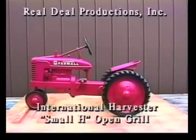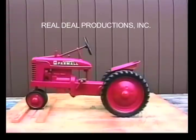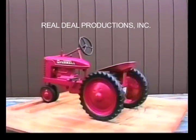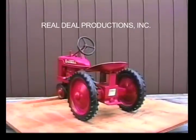The IH Small H Open Grill. This is a restored version of the IH Small H, which was manufactured by ESCA in the late 40s and early 50s.